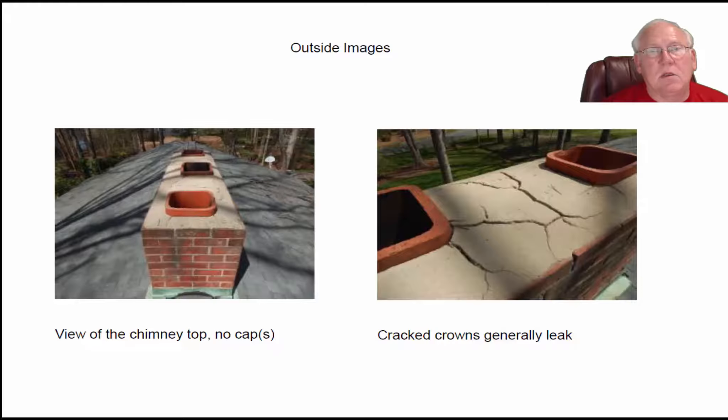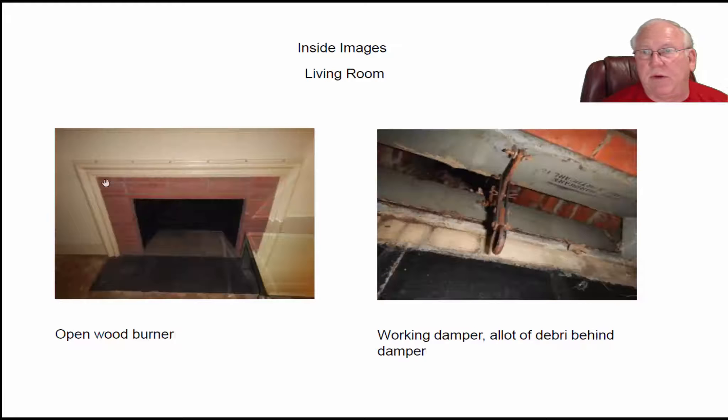Now let's take a look at the den fireplace. When we first came in, we can see clearly there was a wood stove installed here — rusting away right here is the old stove adapter, and it plugged into this stainless steel piece of pipe. The stove slid in here, and that's how this thing drew up. It gives us no access at this point until all this mess is cleaned out to see what the smoke chamber looks like in any of the three fireplaces.